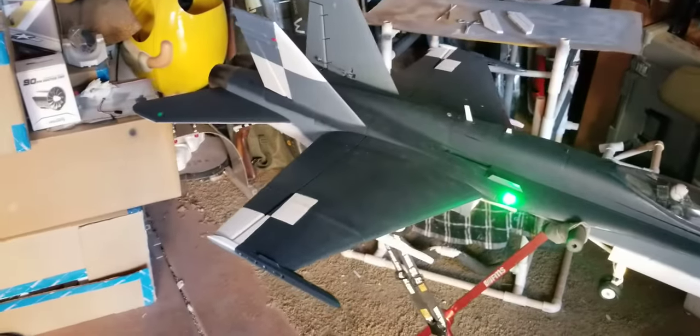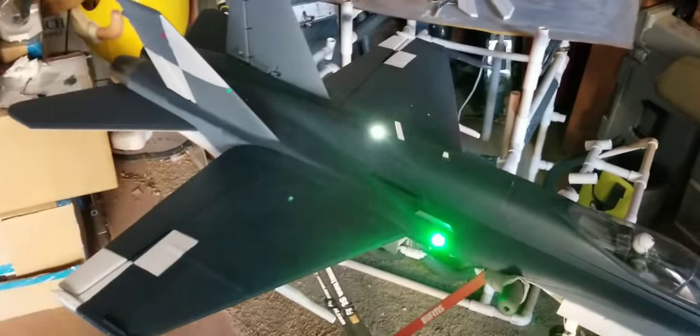Just before guys ask — I am not going to make the wings fold on this one, but believe me, the thought crossed my mind.